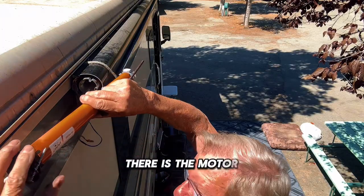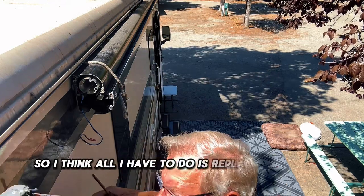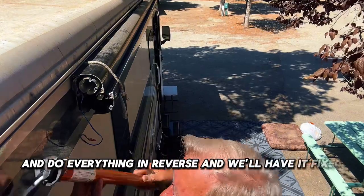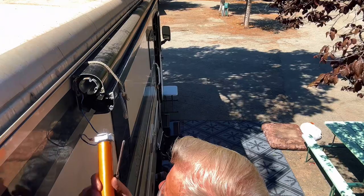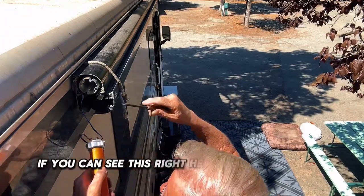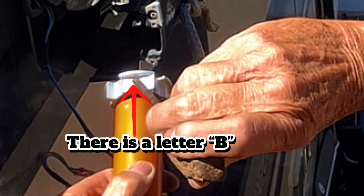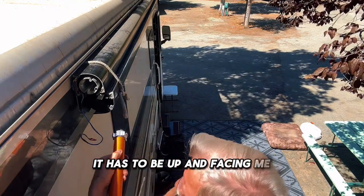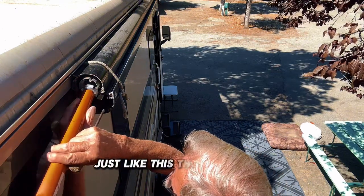There's the motor. I think all I have to do is replace this motor and do everything in reverse and we'll have it fixed. One thing I read about — if you can see this right here — there's a letter B. It has to be up and facing me, and then I slide the new motor back in the same way, just like this.